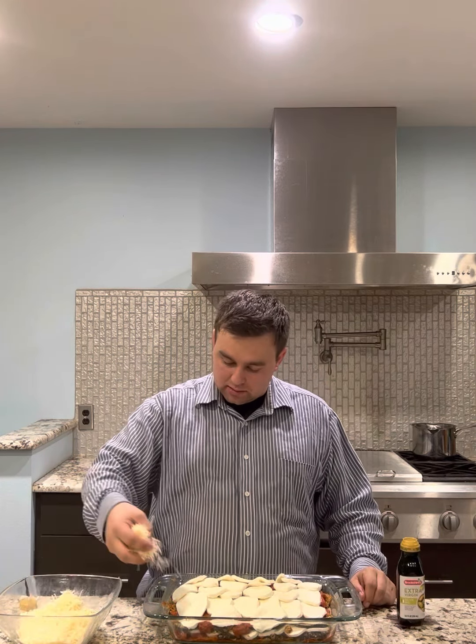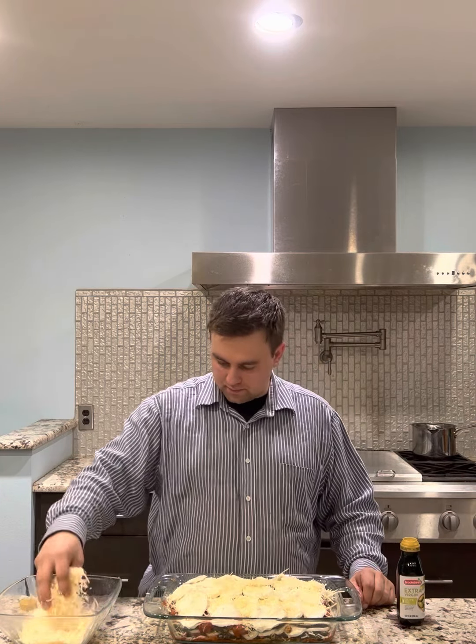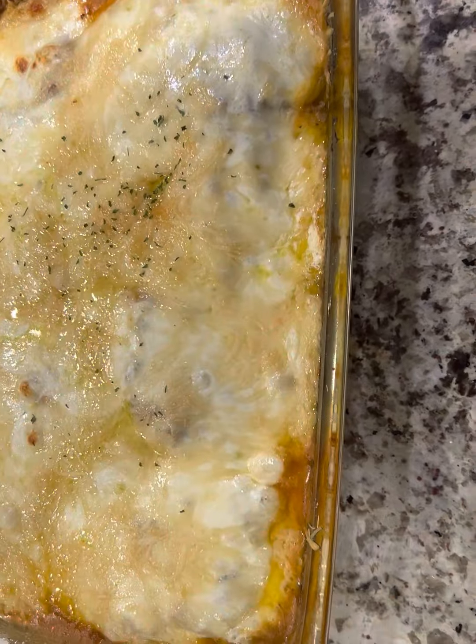For that top layer, you want to use some parmesan cheese — sprinkle it on top. You want to bake this at 400 degrees for 20 minutes. Once it's done baking, you want to broil it for four minutes. Top it with some parsley.